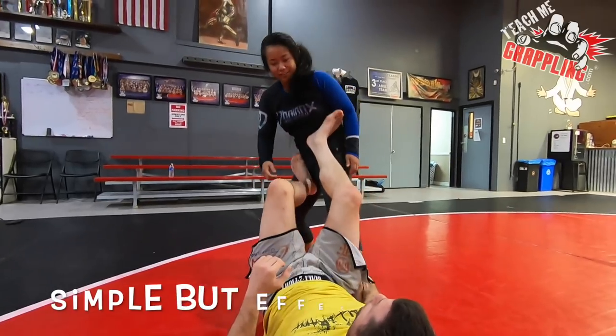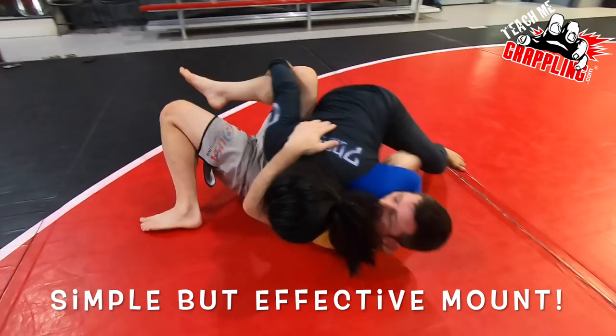Go, go, go, go, go. Look, look, you're gonna get kicked off. Turn in. She smashes the hips. Big step. Yes. That's it.